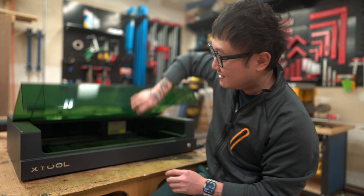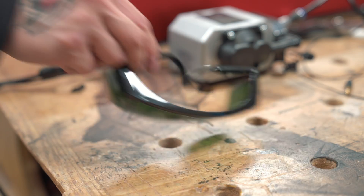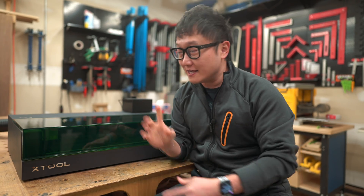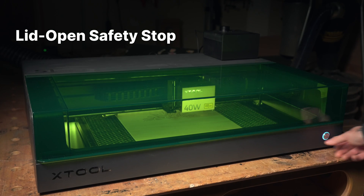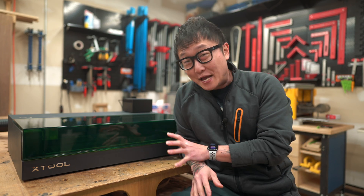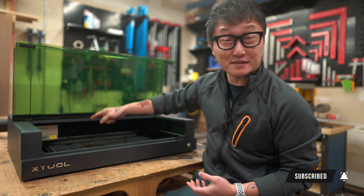For safety, this lid has the same green tint usually found on the safety glasses that come with diode lasers, to help block out that intense blue light. So with this machine, we technically don't need to wear those glasses anymore. Additionally, if we're in the middle of a job, the moment this lid is opened the laser will immediately stop, and then resume once the lid is closed without losing its position. Those two features combined make this great for places with a lot of foot traffic, like a school environment or a maker space, so we don't have to worry about someone unknowingly opening the lid and being blinded by the laser.